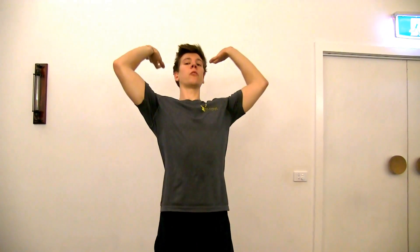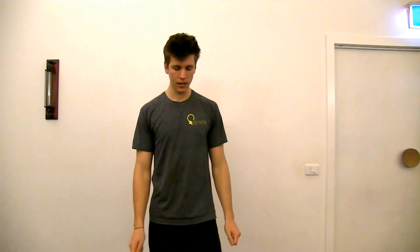Hey guys, we're going to do wall backbends today, just learning how to lift up through the torso and get into that nice backbend position. It's a prerequisite for the full back bridge or wheel pose in yoga, but to get an understanding of what it's supposed to feel like, the wall is a pretty good tool we can use.